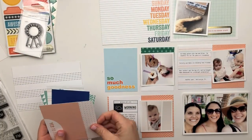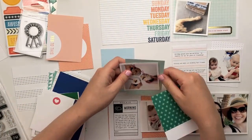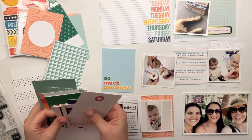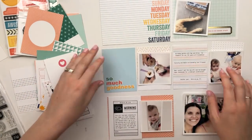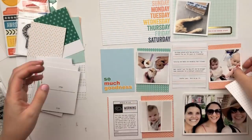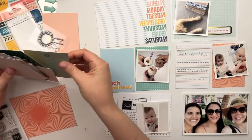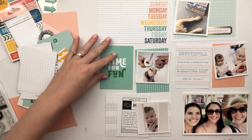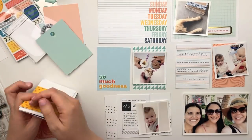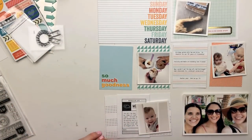Now I'm going to get into the process for today's project life spread. This is actually documenting one day, with the exception of that photo of my daughter in the bottom left-hand corner. Every other photo is from my birthday on August 11th — I turned 31. My husband was working that day, so I met up with a couple of friends I've known since middle school and we grabbed some gelato together. One of my friends has a baby about one month older than my daughter, so it's always really fun to see them interacting.